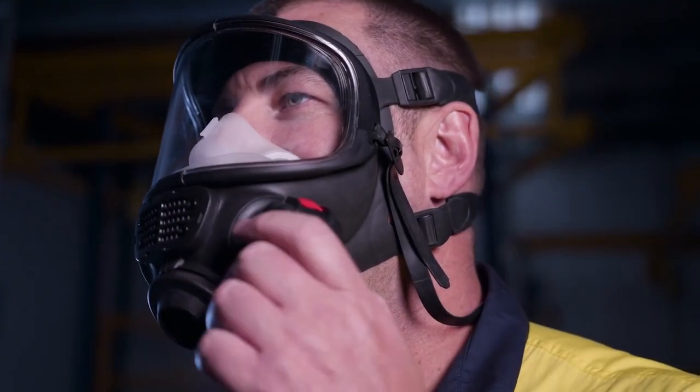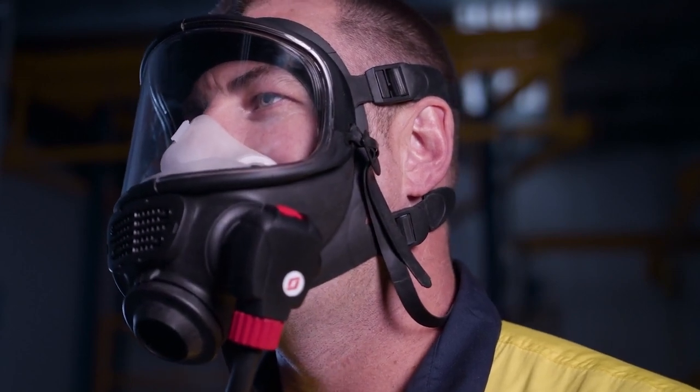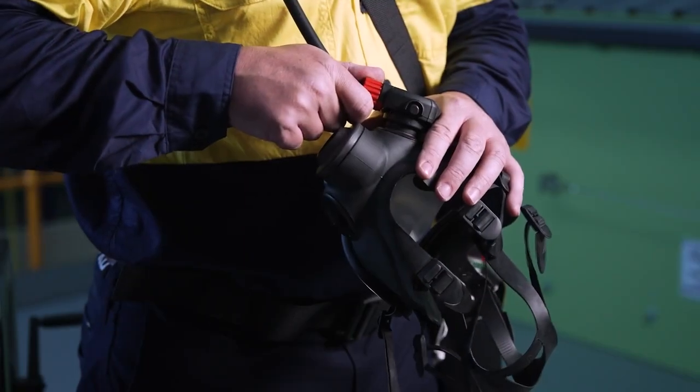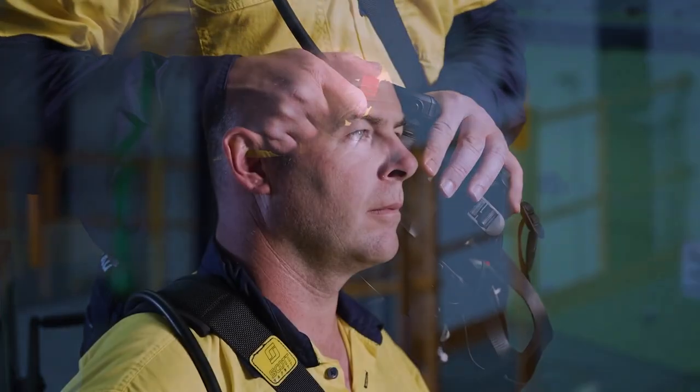The demand valve includes a reset button. Once pressed, airflow is stopped until activated by breathing inside the face mask. There is also a bypass feature for use in the unlikely event the demand valve malfunctions.